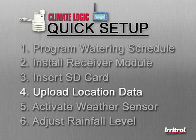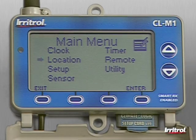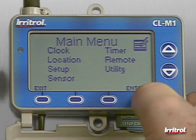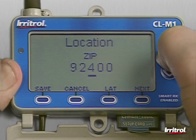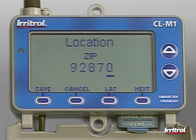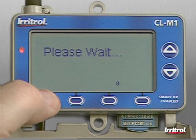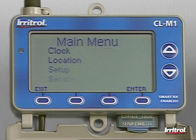Step 4: Upload the information related specifically to this property's location. Use the arrow buttons to select Location on the list and then press Enter. You can use a postal zip code or the latitude-longitude coordinates. Use the arrow buttons to scroll to the correct digit and press Next to move on. Once you've entered all the digits, press the Save button.